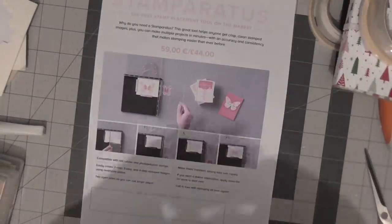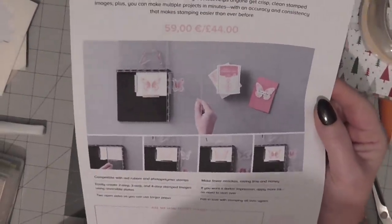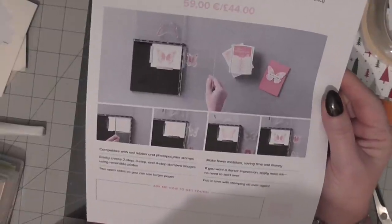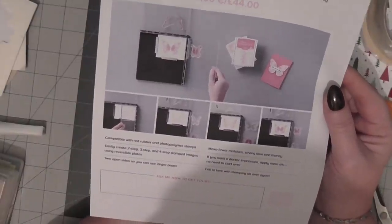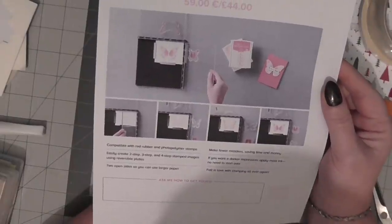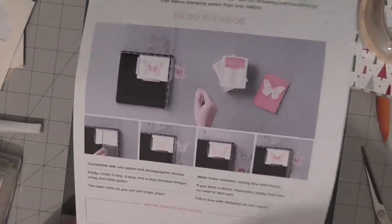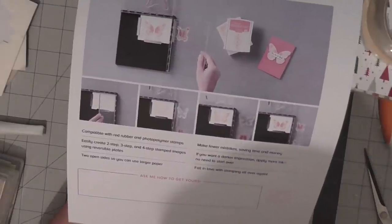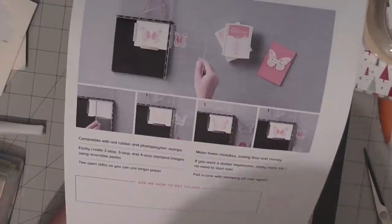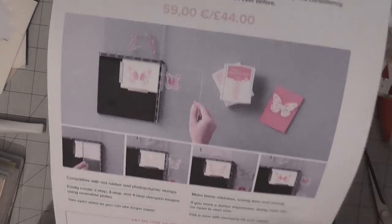I think they're doing it this way to stop the website from crashing. You can either get in touch with your demonstrator and ask them to place you on the reserved list, or you can go on the website on the 16th of November on your demonstrator's website and reserve yours there. You'll get a confirmation email and it will be shipped as soon as it goes into the warehouse.